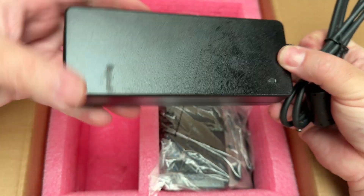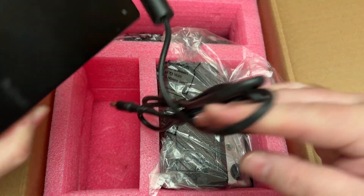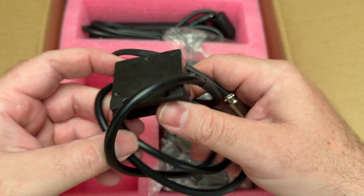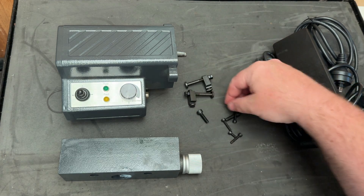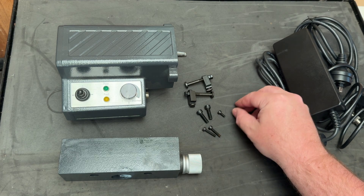Here we have a 240 volt AC to 24 volt DC transformer with a power lead fitted with an Australian plug, a small enclosure with limit switches and a lead, two adjustable limit stops and a selection of socket head screws needed to attach the clutch and the limit switch box to the mill.